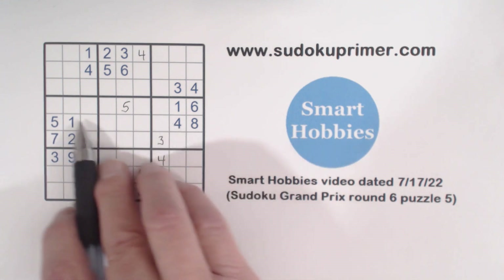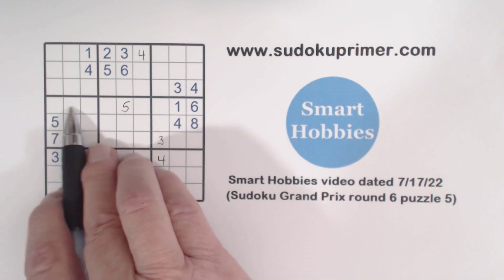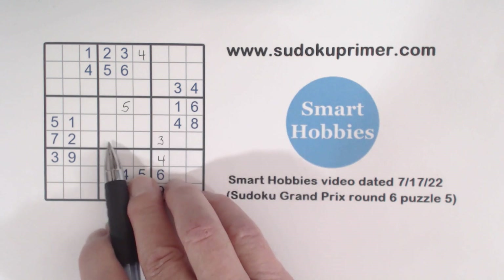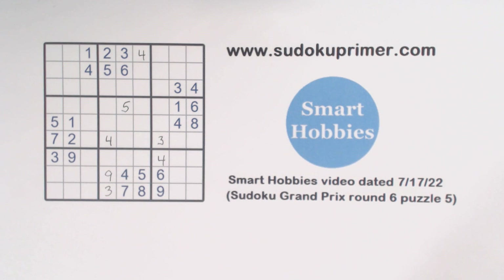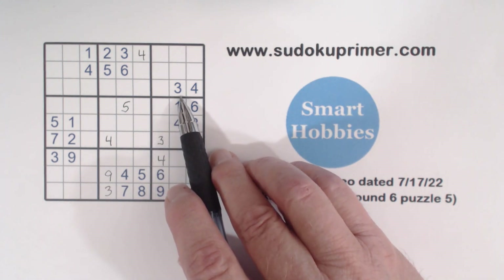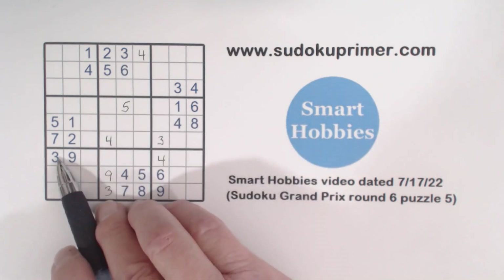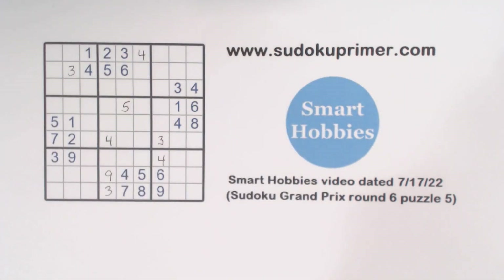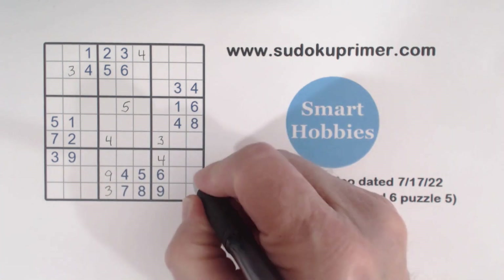Now looking at this corner pattern with this four: we have ghost fours there, a four there, a four there, so we know that's a four. Then doing a little cross-hatching: we've got threes here, here, and here — so that's a three.